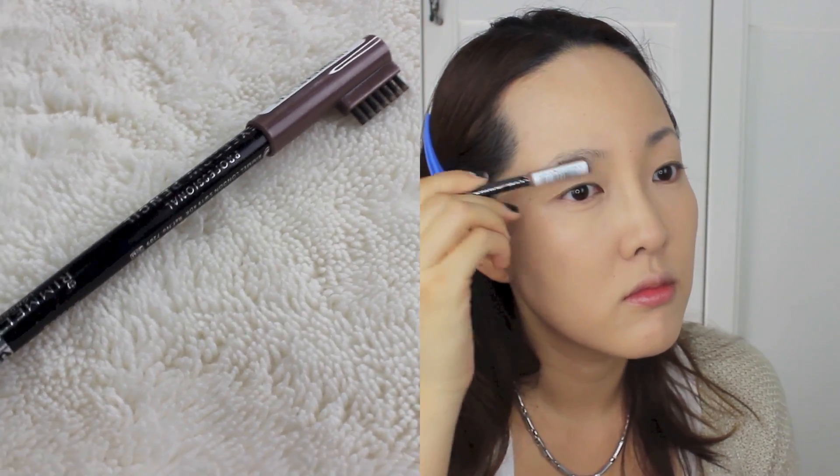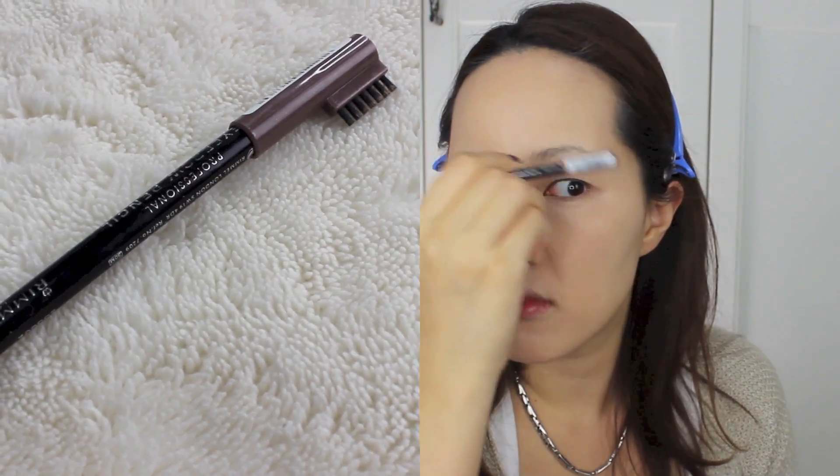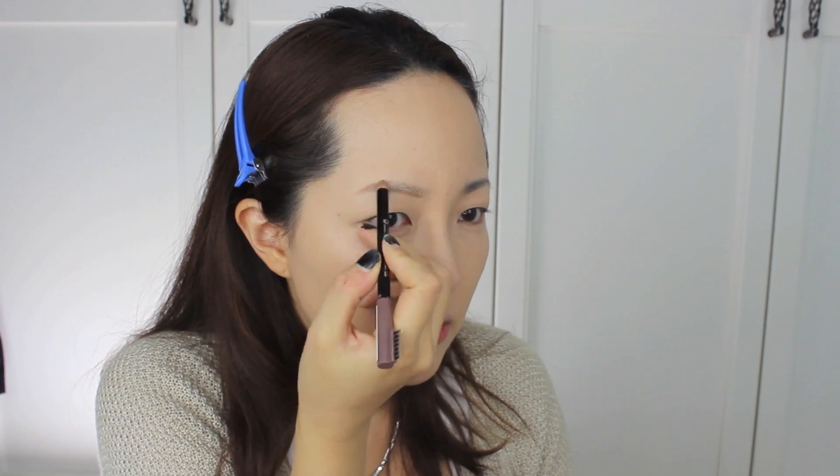For brows, I'm using Rimmel London Eyebrow Pencil in No. 2 Hazel. Pretty much the brow routine for me is combing it, outlining it, and filling it.